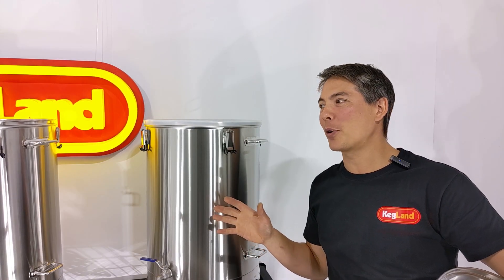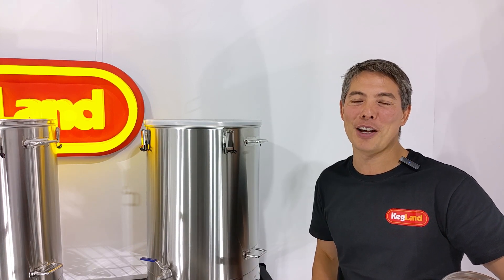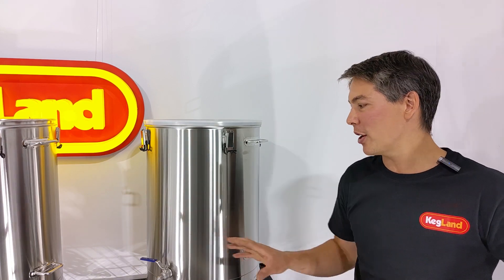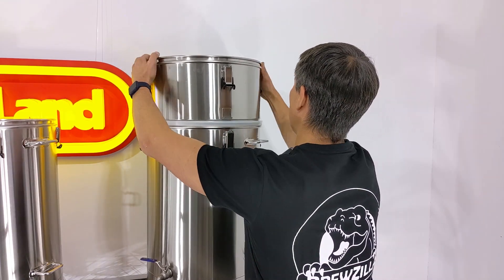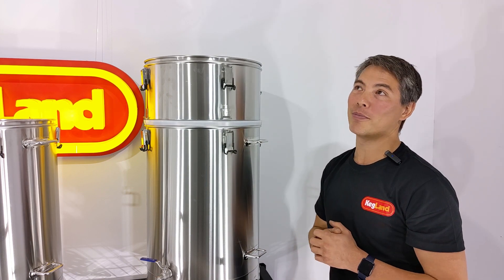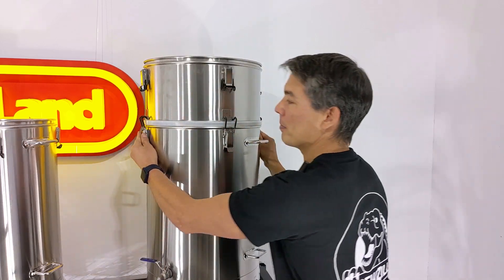Most three-vessel systems on the market have all three vessels the same size, and it does look cool to have them all the same size. However, a mash tun of this size can really make a lot more beer than just that size of mash tun. For a larger mash tun, you may want to think about putting these extensions onto the boiler — these are an add-on extra which you can drop on like this, and you could even put two or three of them on top. Technically, with a mash tun of that size, I could probably do up to 70 or 80 litres of finished wort. That extension is going to extend my boil volume if I wanted to do really big batches.